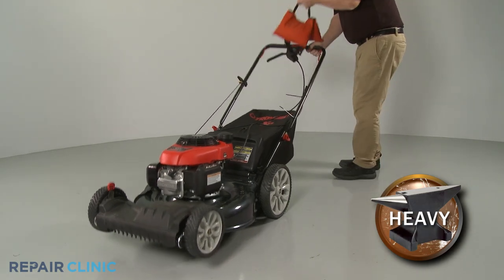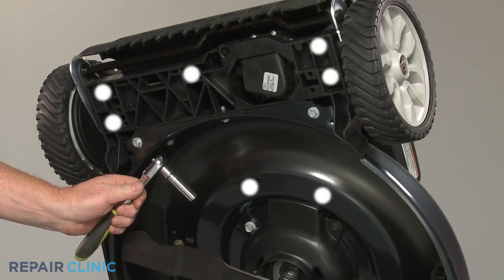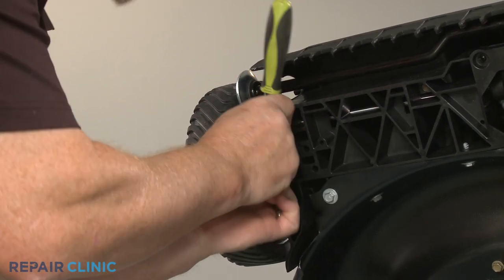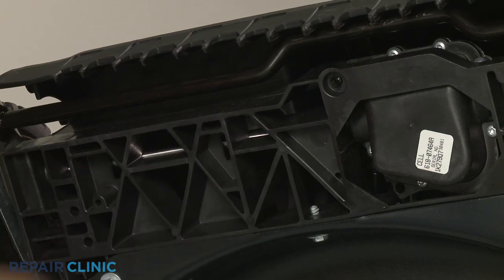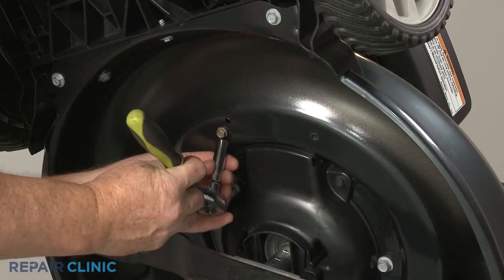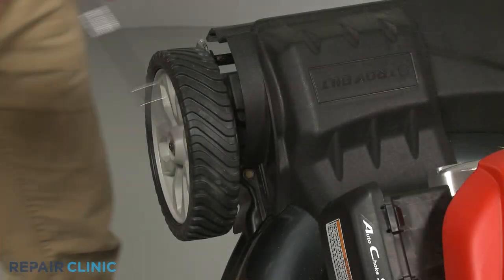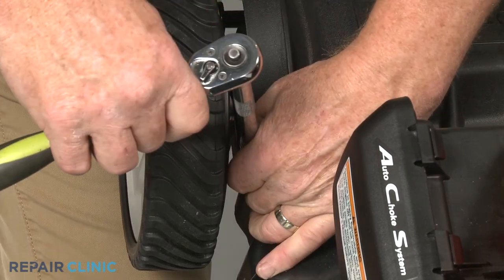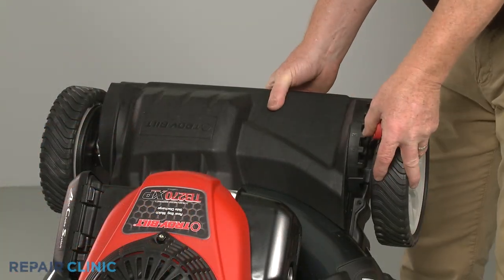Now tip the lawn mower back and use a weight to hold the handle assembly down. Use the 3 1/8 inch socket to unthread the 7 lower screws securing the front transmission cover, then unthread the two upper screws securing the cover. Pull the wheel adjustment lever outward so you can fully detach the cover.